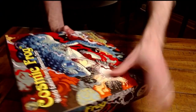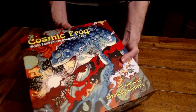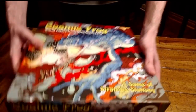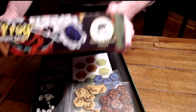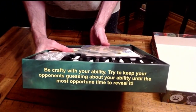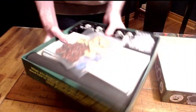Here it is — Cosmic Frog: World Eaters from Dimension Zero. Just got this in the mail from the publisher and designer. It is beautiful looking on the outside — very retro, 1970s-esque. It's from Devious Weasel Games, and you can actually see they've got gameplay tips on each side of the box itself, so they're not wasting any space.